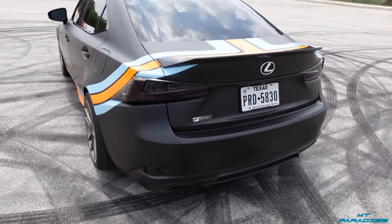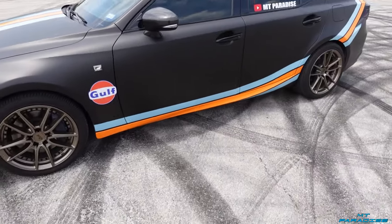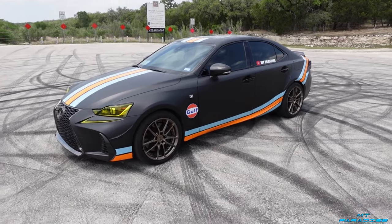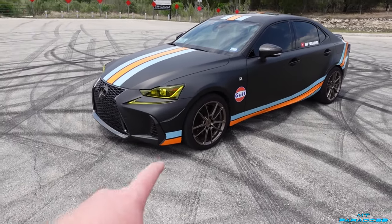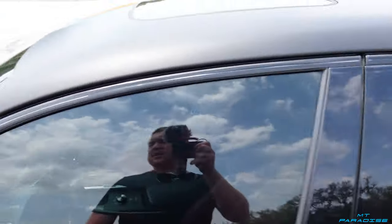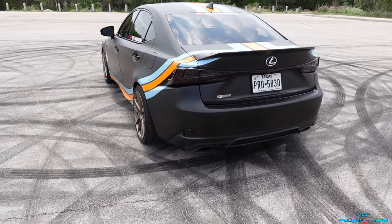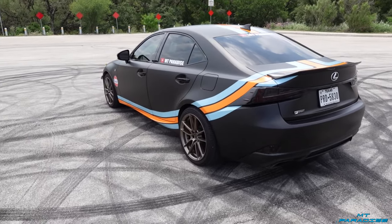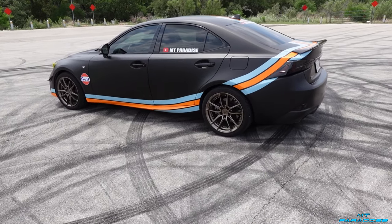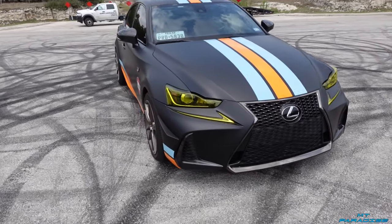I absolutely love this wrap, but I am thinking about redoing it at some point. I was actually looking at this baby blue — I have a bunch of that — so I might rewrap the entire car baby blue. There's black trim in the front corner on this F-Sport. I also have carbon fiber mirror caps, a shark fin, and a duck bill. Let me know if you think baby blue on the whole car might look good, or another cool design. I really like this golf design but it is very European on a JDM car.